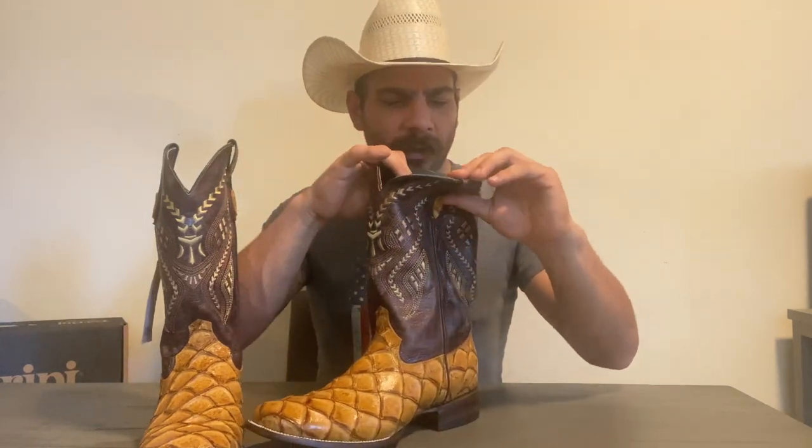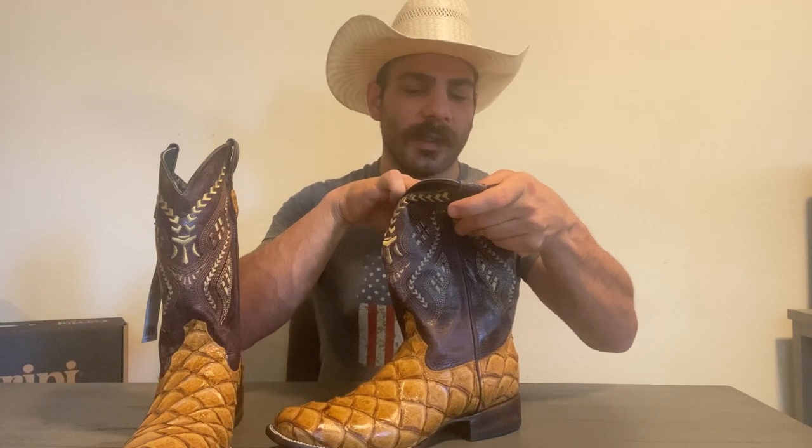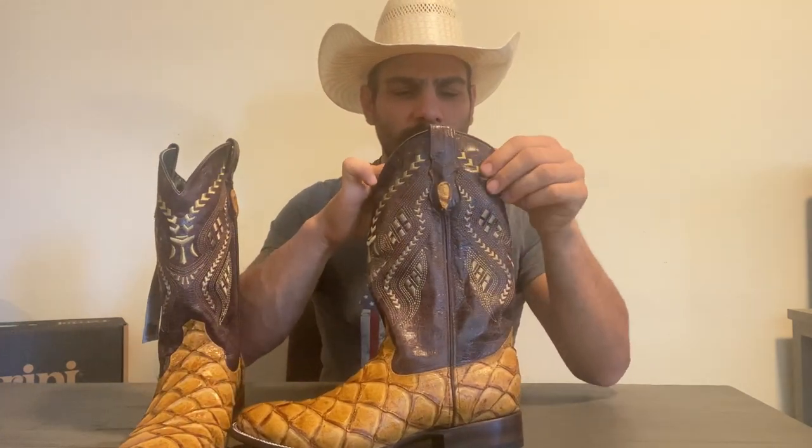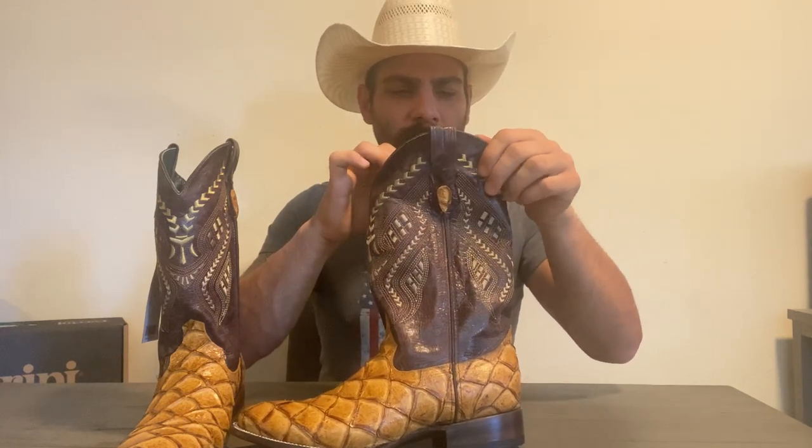On the inside lining, this is the second time I've seen this — they use kind of a synthetic lining, and it says Farini all over it. I don't mind that; I think it will be very nice and comfortable. It shouldn't cause any issues, especially if you're wearing long socks.